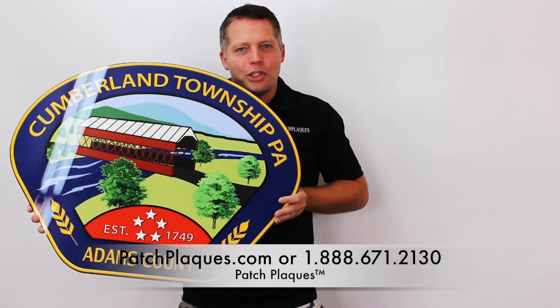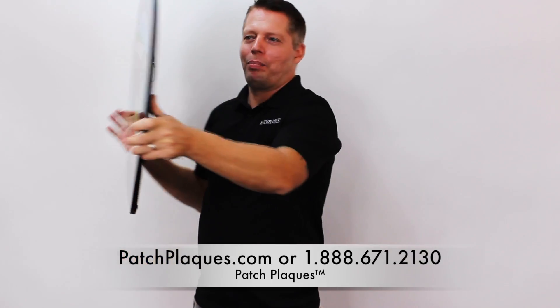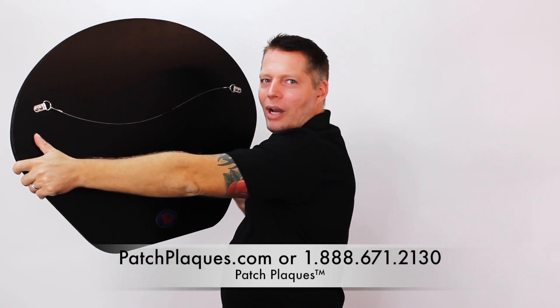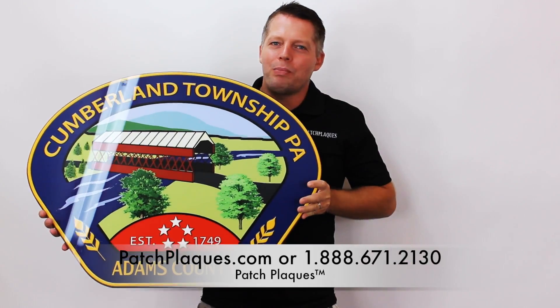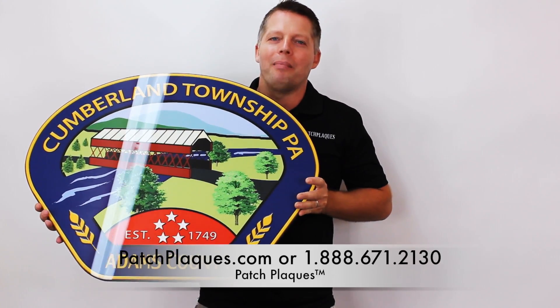They're all cut to shape, ready to hang on the wall with free shipping and free setup. They come with a black satin finish on the back. We mount the image behind the acrylic glass and they look absolutely amazing.